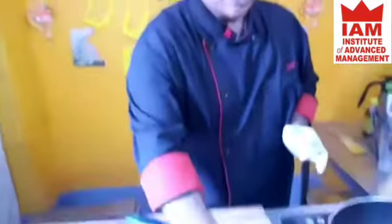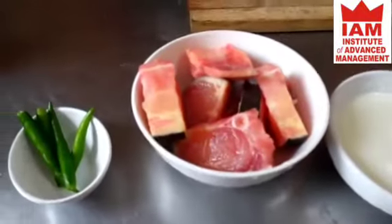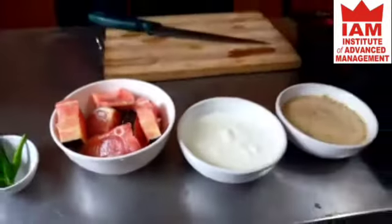We are making short maach — catfish with mustard and yogurt. I have mustard already prepared and yogurt ready. I have taken Pangas maach, which is also called catfish, and some people call it basa.